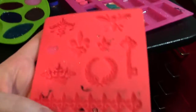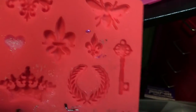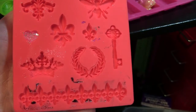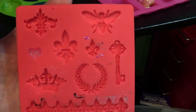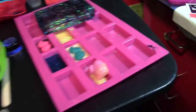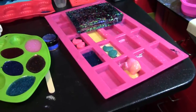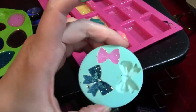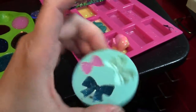This one I got at Michael's, in the back by where they have the resin. I think it's actually meant for hot glue but it works great with resin — it's little pieces so I use any little leftover resin in it. This is a bowl mold from Martha Stewart. I love my Martha Stewart molds.